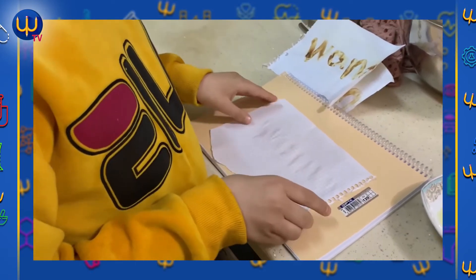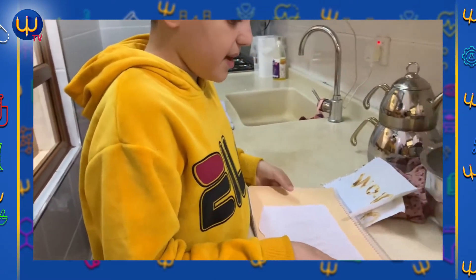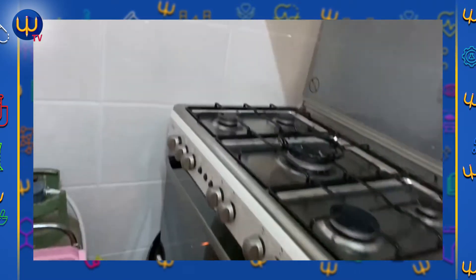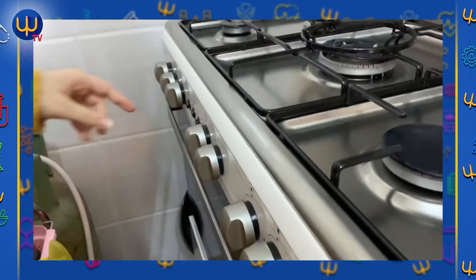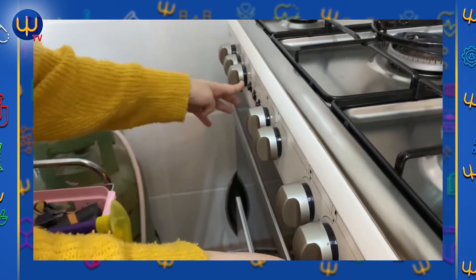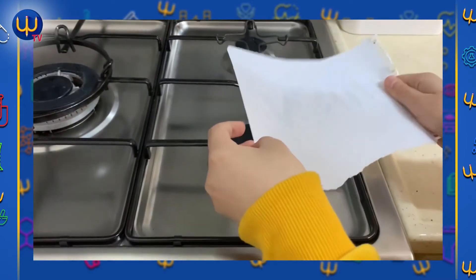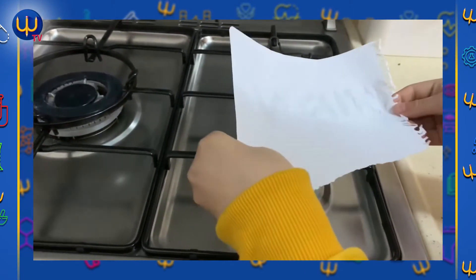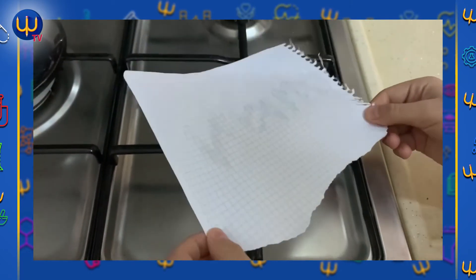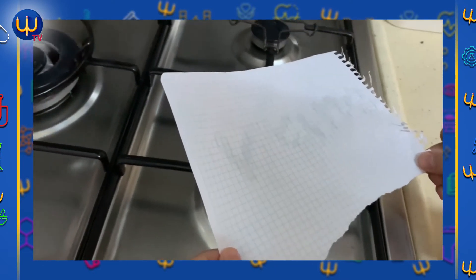It's not showing yet, but I will make it work. I'll go to the oven and make it appear. Look at it — now we will go to the oven. We will put it on the oven and heat it up.